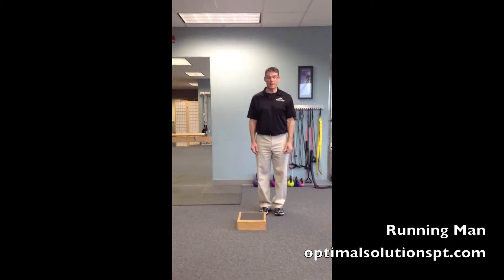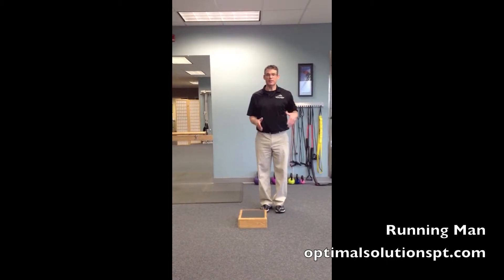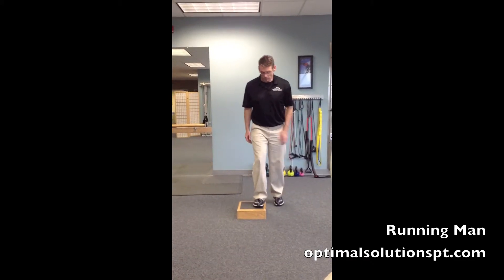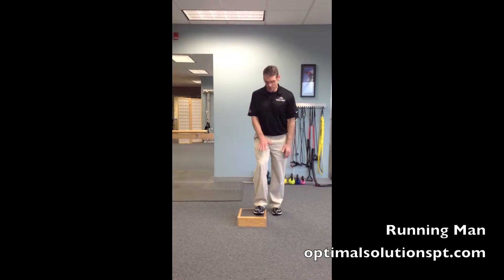This next exercise we call the Running Man. It's designed kind of like a step to high knee, but it's also designed to mimic a running motion. It can be on a step of varying heights — this one's about four inches.